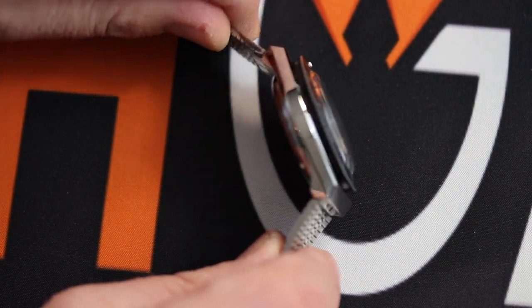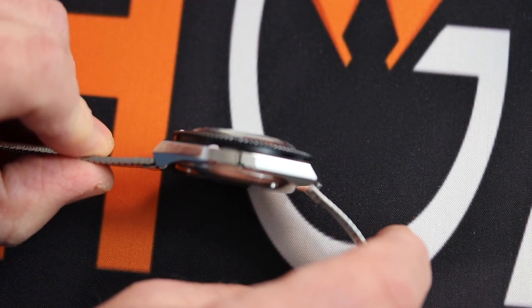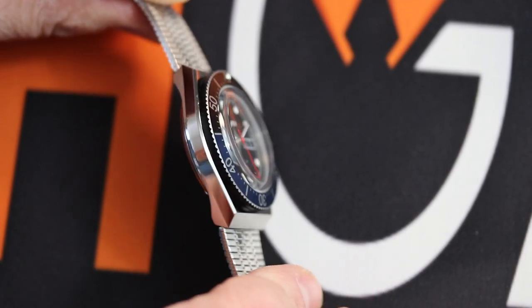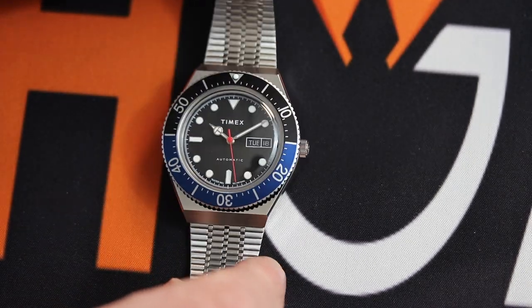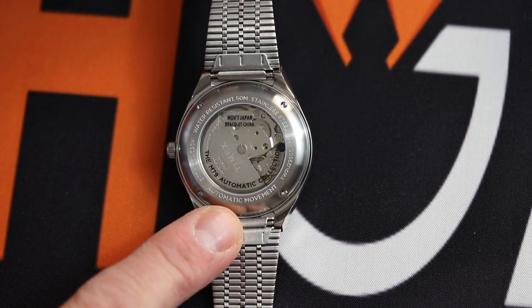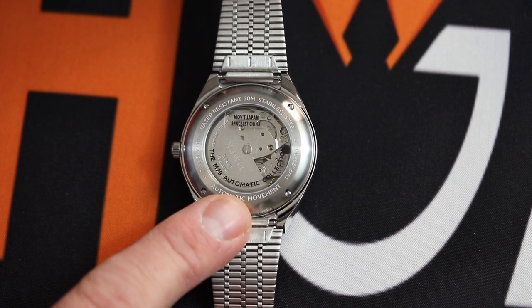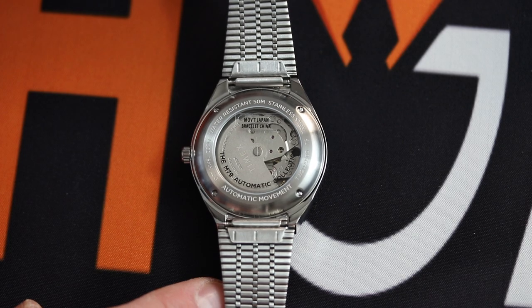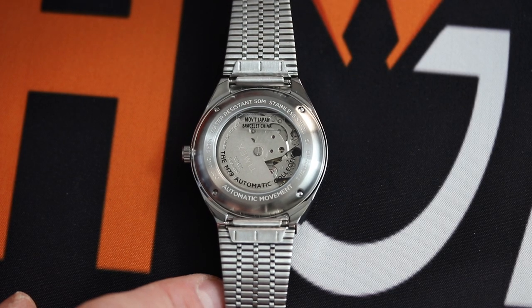The case thickness is 14 and a half millimeters, but honestly I don't feel like it really appears to be 14 and a half millimeters thick. There's an exhibition caseback revealing the automatic movement.